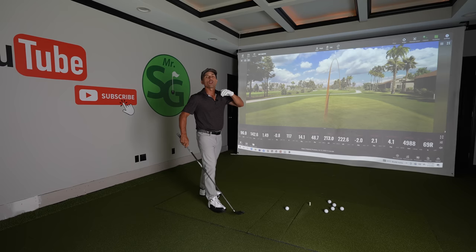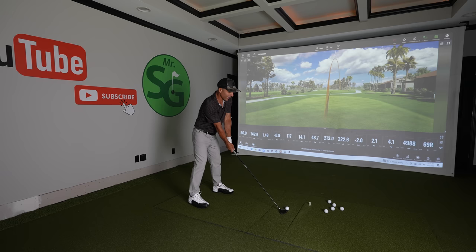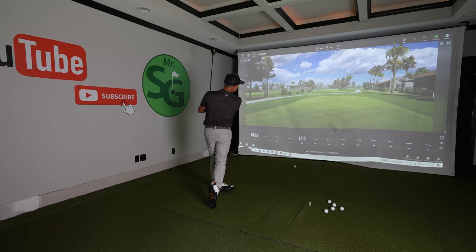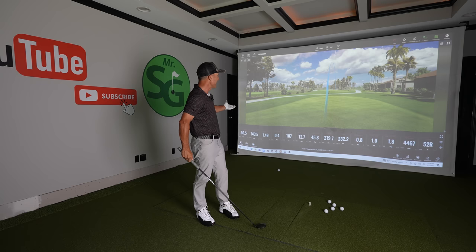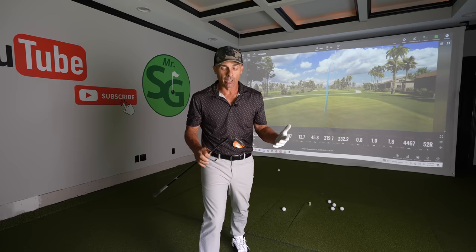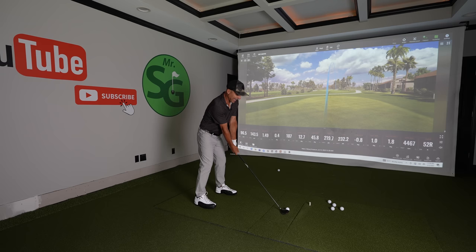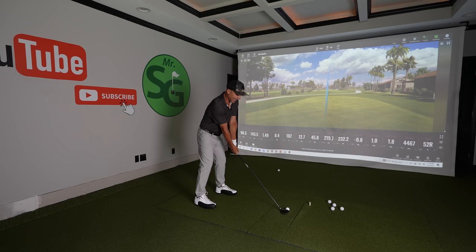We're going to see what type of performance we get out of this doing the same exact thing. Stock five wood shot, smooth and normal: 219 carry, 232 total, 100 feet in the air — I like my high right miss. Farther out of the gate, but farther doesn't necessarily mean better, it just means it went farther. It is longer. They go pretty high though — I went higher with less loft, which is kind of interesting. But what if I have 200 yards? Can I choke this down and get that kind of performance?